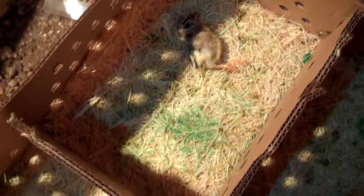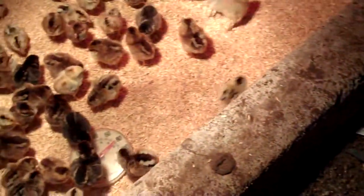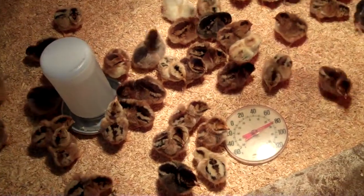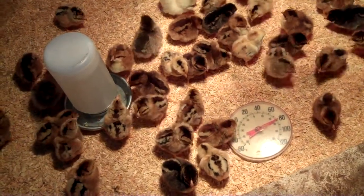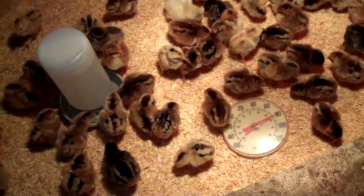As you can see, there's one dead one in the box. That's just kind of the nature of the business. When you get them through the mail, you usually lose at least one. It's actually pretty good to only lose one out of 80. Usually they send along a couple extras just for that reason. I didn't count, but I probably still have 80.